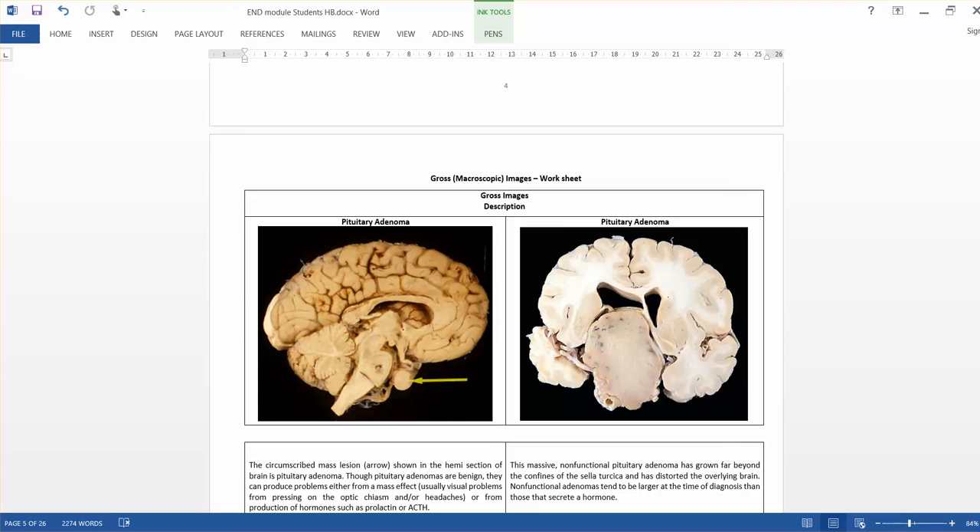Now let us go into the laboratory sessions for pituitary gland pathology. This is a hemisection of the brain. Concentrate on this area — there is a small nodule which expands the pituitary gland, and it is slightly compressing the surrounding area. This is the pituitary adenoma.